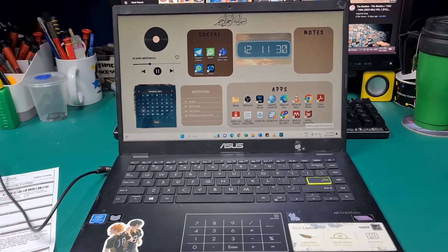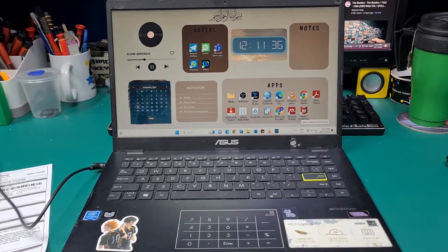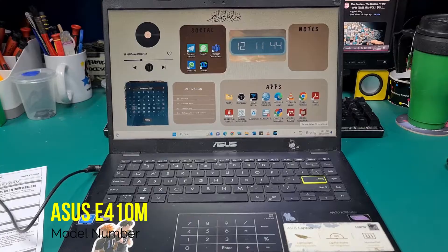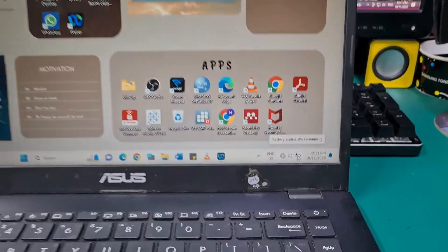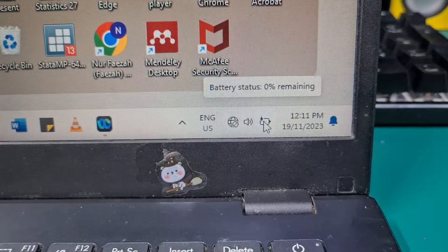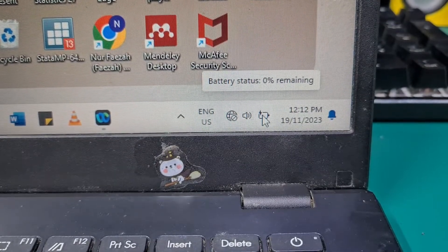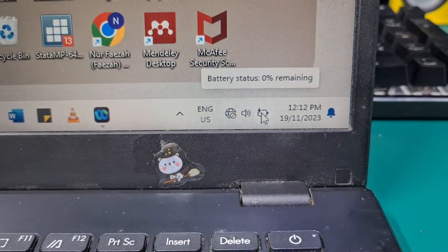Hello guys, today we'll be replacing this Asus laptop battery, model number Asus E410M. The problem with this laptop, as you can see, the battery percentage remains zero even though you charge it — by how many hours it still remains zero. So let's replace the battery.